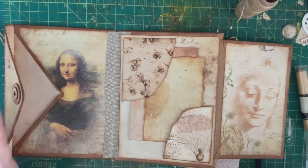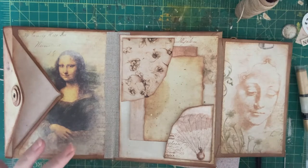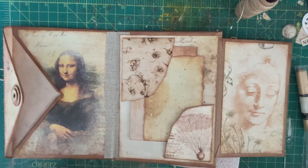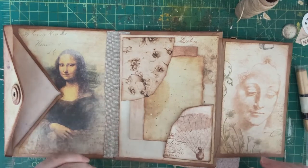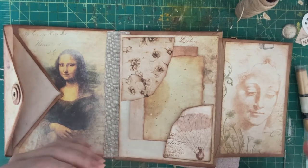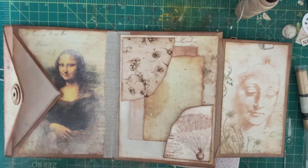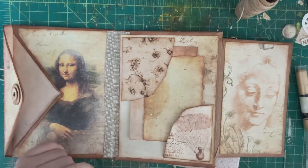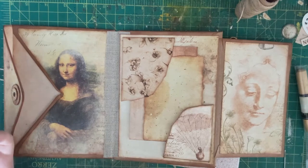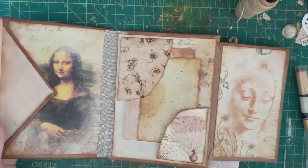Hi guys, I wanted to do a simple tutorial. A lot of people say that sewing scares them, but it's one of my favorite parts of making junk journals. I wanted to take you through a simple sewing of one of my envelope journals. This method is relatively simple — I don't know what the name of it is or if it has a specific name, but it uses a few more holes than a pamphlet stitch.